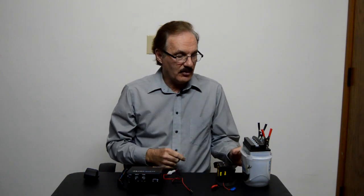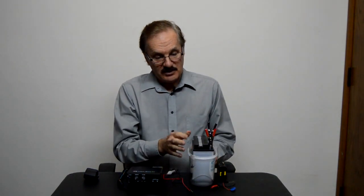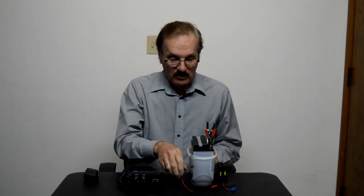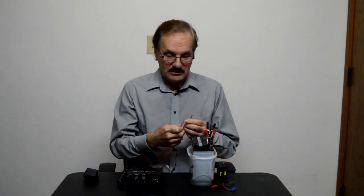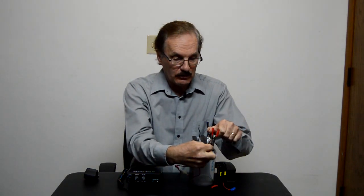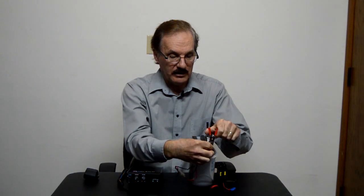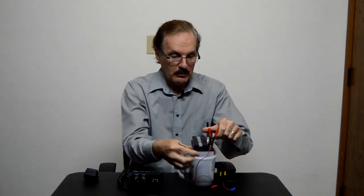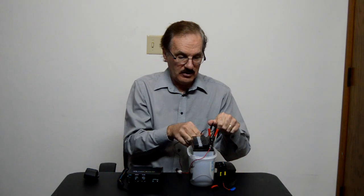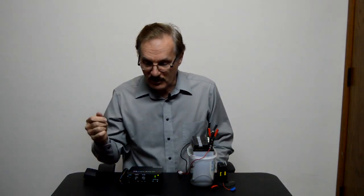Then we have a second alternative power source, and that's this big battery here — it's actually not so big. It's a battery out of a small thing like a motorcycle or an ATV. You can hook up the positive and the negative here, maybe using some clips to hold that in. We got the positive in, we'll hook up the negative, and there you heard the radio come on.